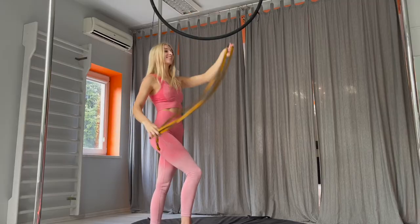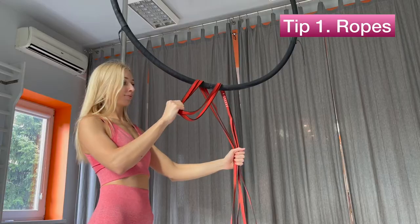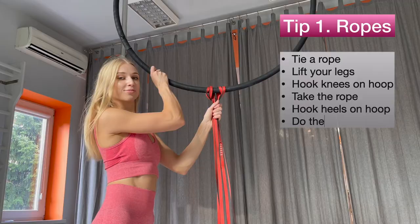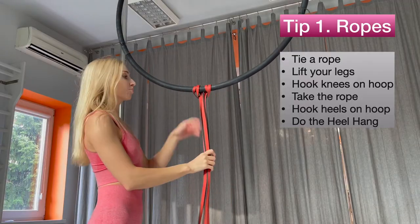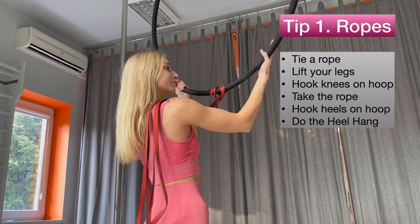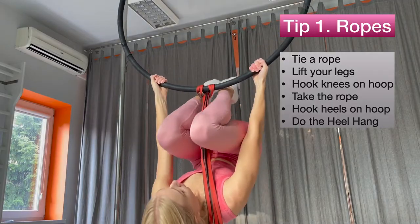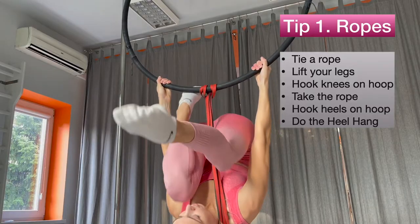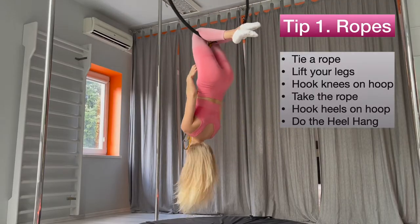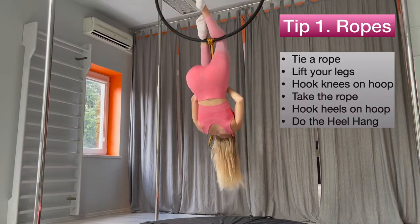Firstly, I'd recommend to use ropes as the most secure way to learn the trick. You should tie a rope to the middle of the lower bar. Put the rope on your shoulder and grab the hoop. Lift your legs as shown and hug your knees on the hoop. Take the rope and try to do the heel hand position. When starting to learn these moves, don't let go of the straps.